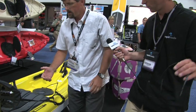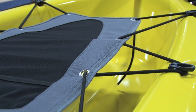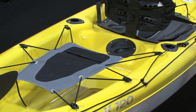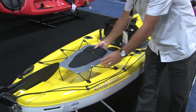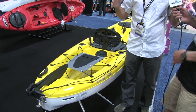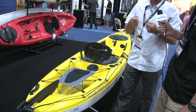Coming back to the rear, there's a large tank well with an indentation — a place for a five-gallon bucket, or you could use the radiused corners for the milk crate that's very popular with kayak anglers. Everybody seems to use a crate. Rather than just having crisscross bungees, there's a fabric cover over the tank well — kind of like the net you'd see on the back of a raft — so you can put a whole bunch of stuff under there without having to tie down every individual item.